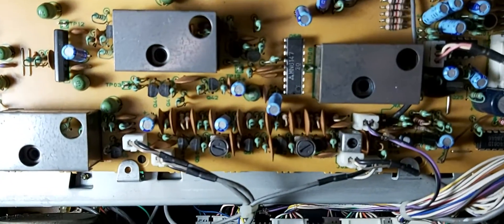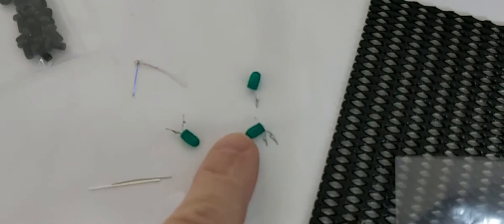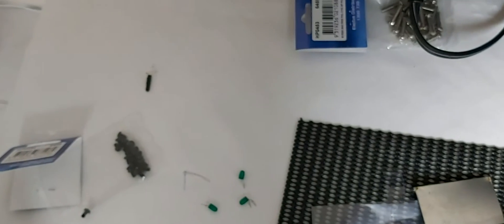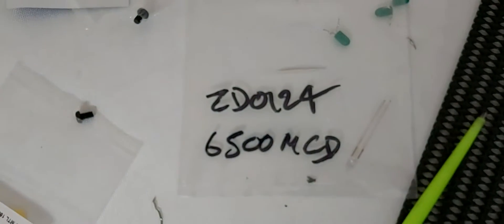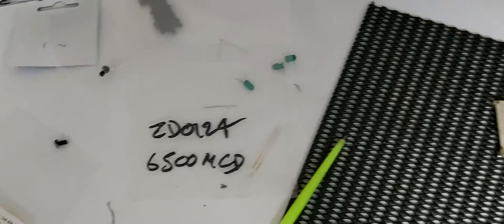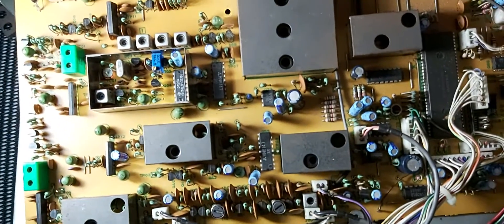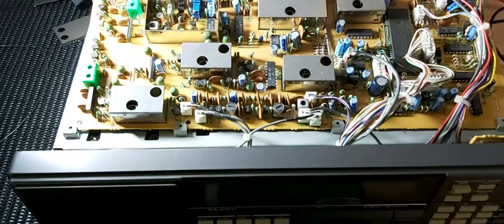The other mod — I wouldn't call it a mod, more of a facelift — is I also replaced the aging lamps in the display. They were pretty old and tired. Here they are — the original lamps, four little green ones, very faint. I replaced them with some 6500 MCD green LEDs — there's the Jaycar part number if anyone's interested. I had to put a 180 ohm resistor in series to keep the current down to 30 milliamps, given the voltage was 6.6 volts on full display and 3.9 volts when dimmed.